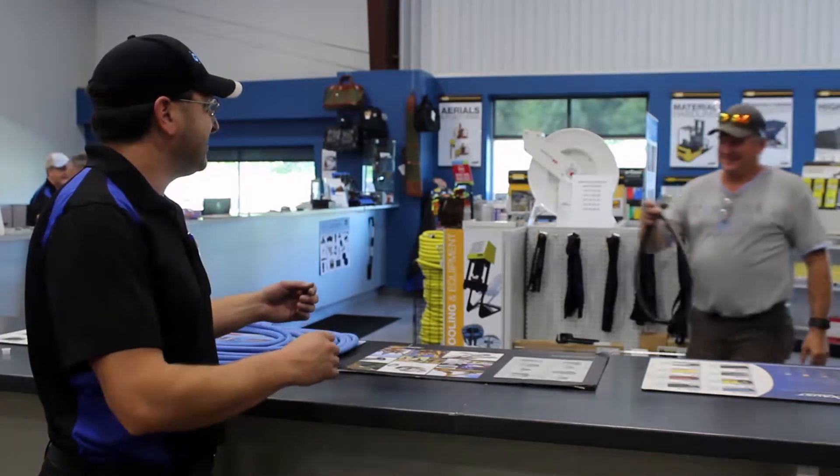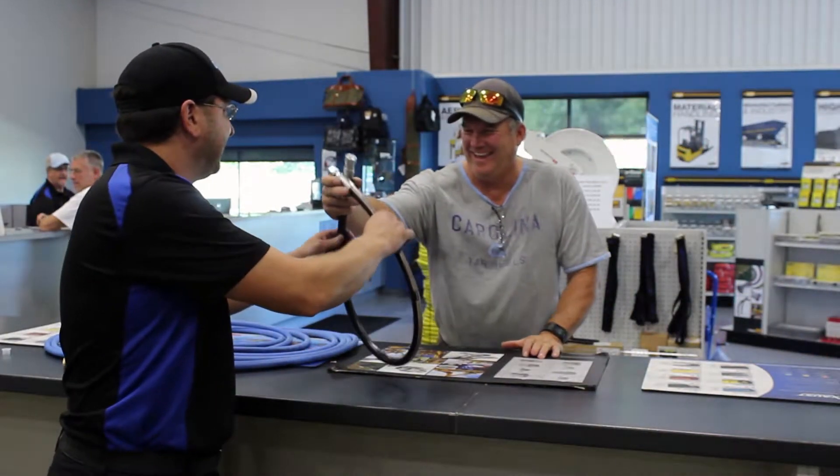When you have a Parker hose crimping machine on site, it's important to know exactly how to use it so you get consistent quality hydraulic hoses every time.